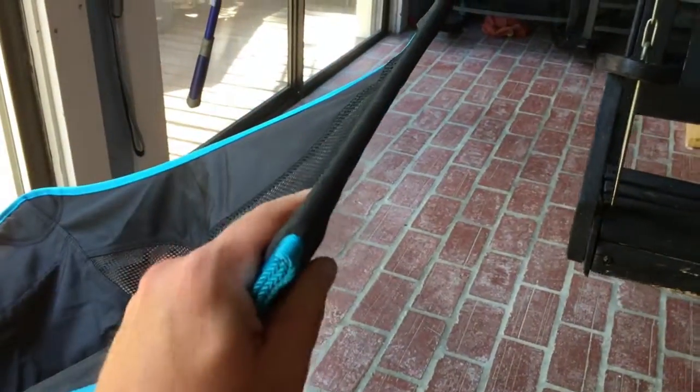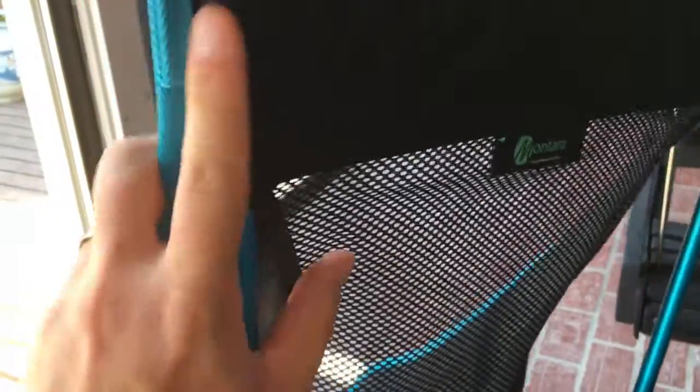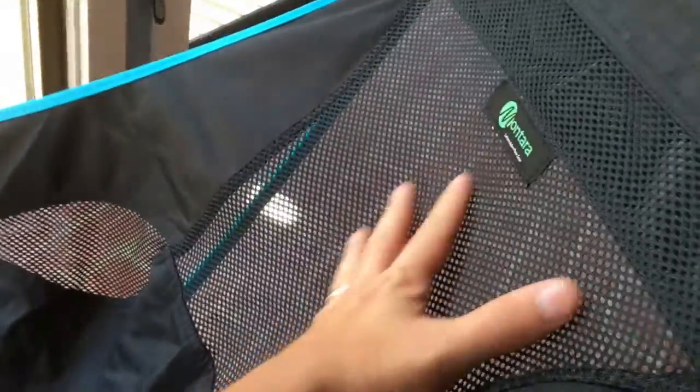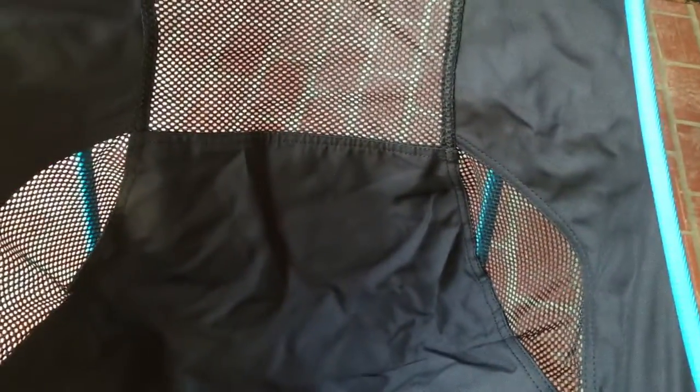The canvas seat actually fits in — you can see it has little pockets for the frame to fit into. Now here's a secret: it is a tight fit, so it's a little hard to put the canvas on. You've got to put the back on first, and then put the two bottom ones on last. It's a tight fit, but I'd rather it be tight knowing it's going to be secure. You can see the back is mesh so it's breathable, and the seat also has some breathable areas.